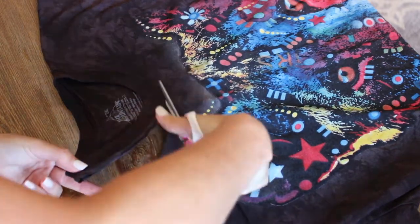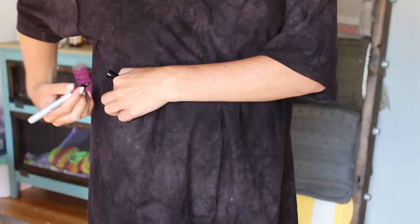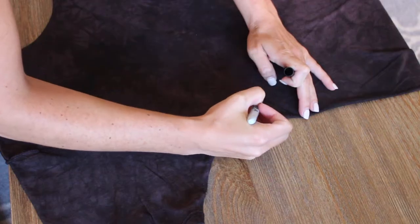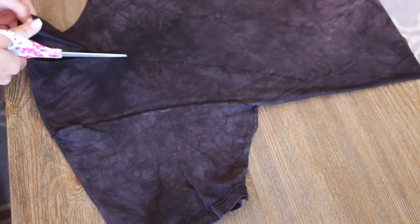First, cut the neck out of the shirt. Then figure out how low you'd like the arm holes to go and mark it. After that, draw a line from the shoulder down to that mark. Cut it out.